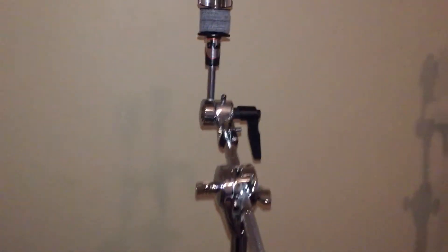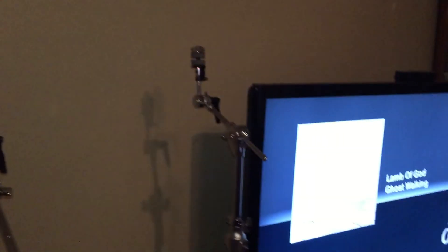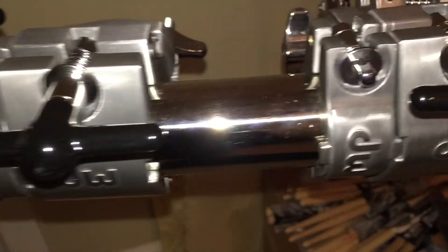It also didn't come with this middle Tom arm and only came with the side Tom arms. The feet are nice and sturdy and big with spikes. Like you can see, everything is awesome.